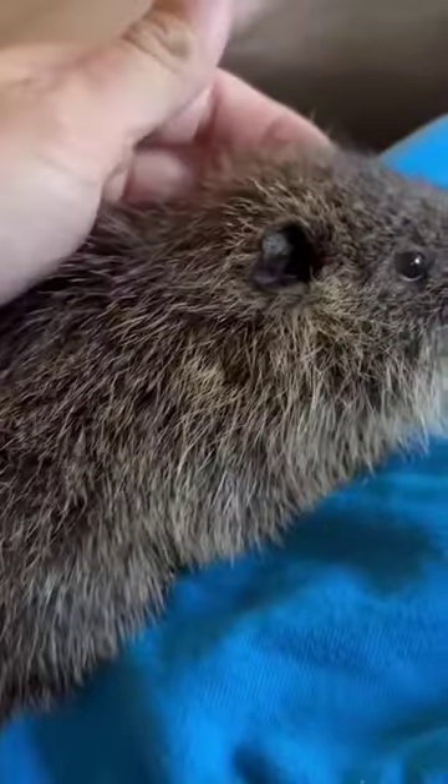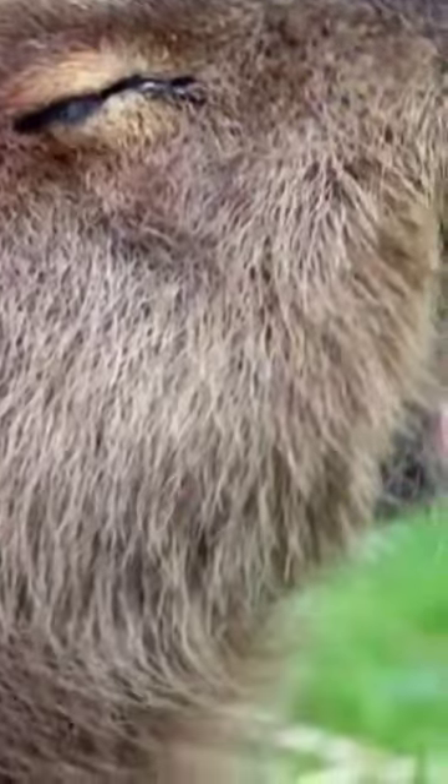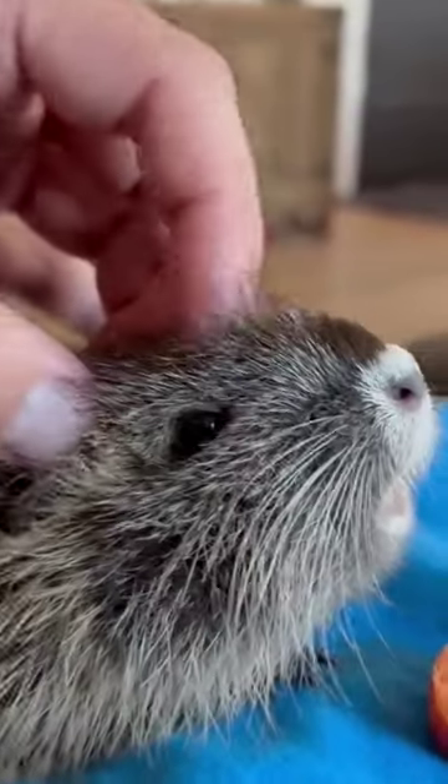Adult muskrats are basically this size. And just like my little clappy blats, if you scratch them in just the right spot, they'll close their eyes and open their mouth.